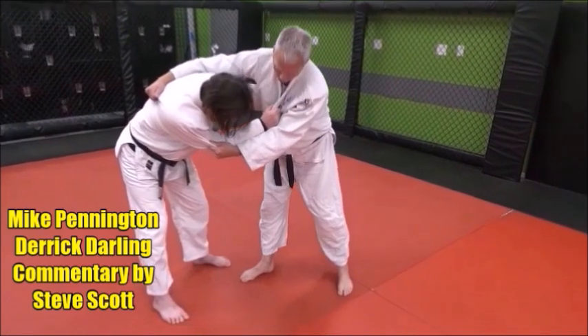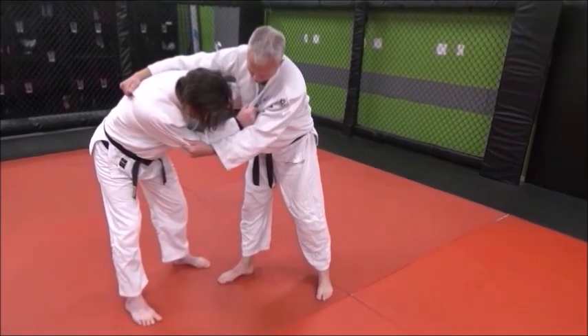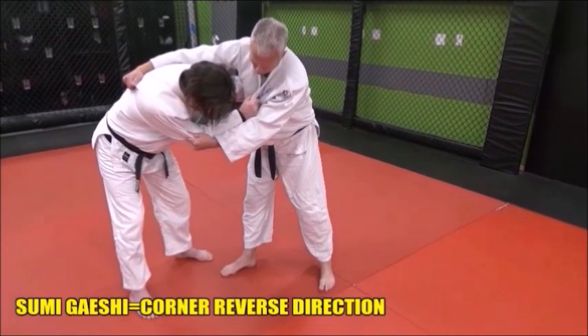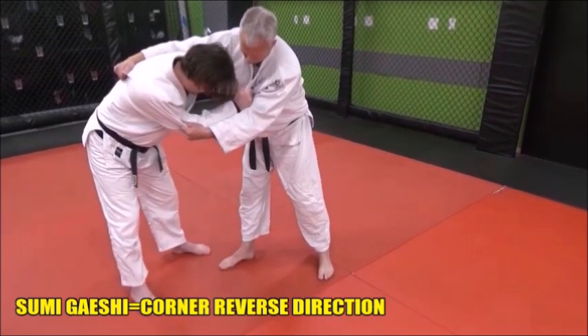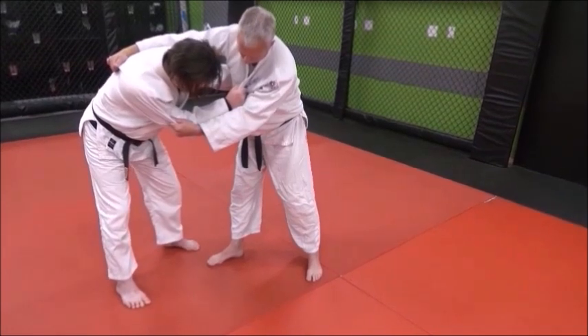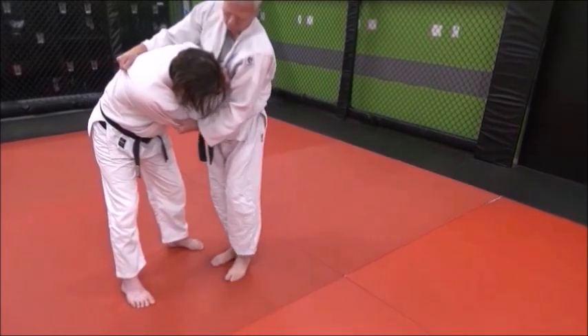You can see Mike on the right has a strong back grip with his right hand over Derek's left shoulder. Look at what Mike is going to be doing with his left hand — he's going to be pushing Derek's right elbow into his body. This will help break Derek's balance even more as Mike will step in. See how he pulls that elbow in, jams that elbow in.